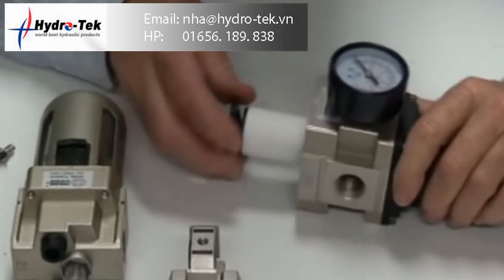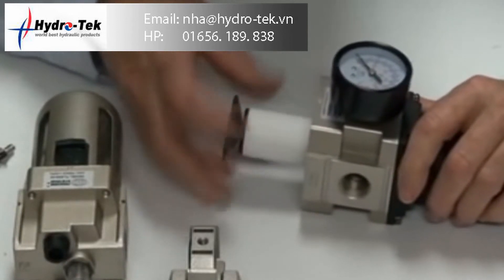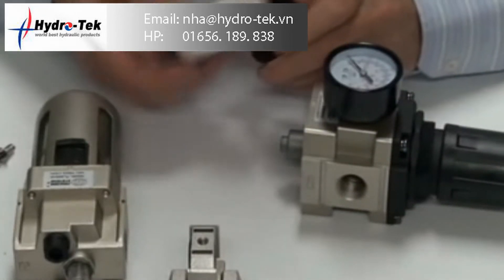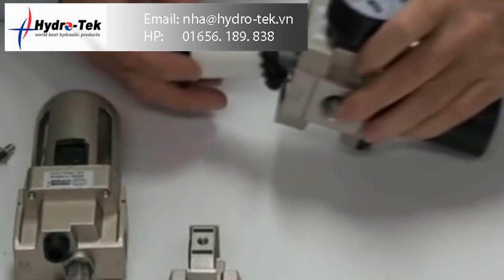The air then goes through the filter, which is 5 micron, and downstream through to the regulator. This unit protects the whole system — it's your first port of call. If you need to maintain it, it can be taken off and the little element can be replaced. There's the spinner.